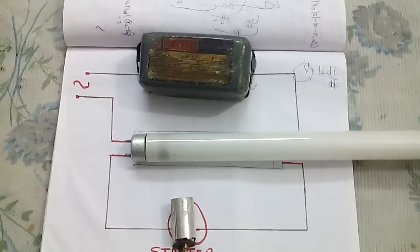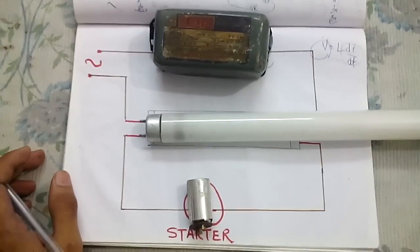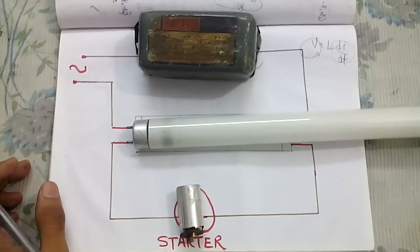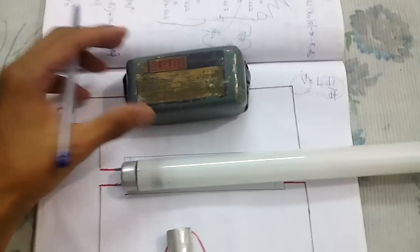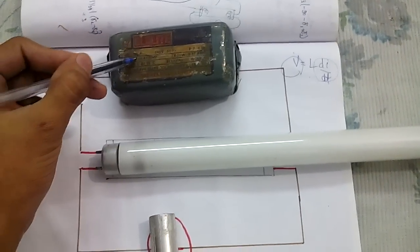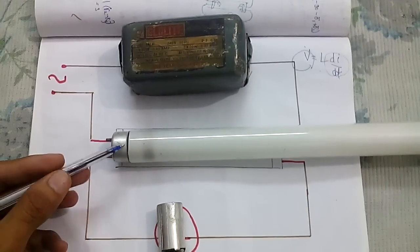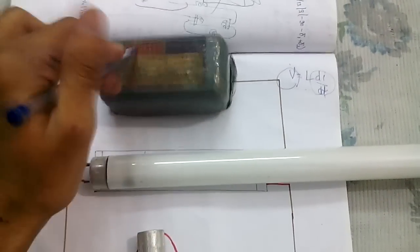Hello YouTube, our topic today is how does a fluorescent tube light work? First, I'll tell you about all the main components of this circuit. In the light, we have three main components: one is the choke coil, second is the fluorescent tube, and the third one is the starter.